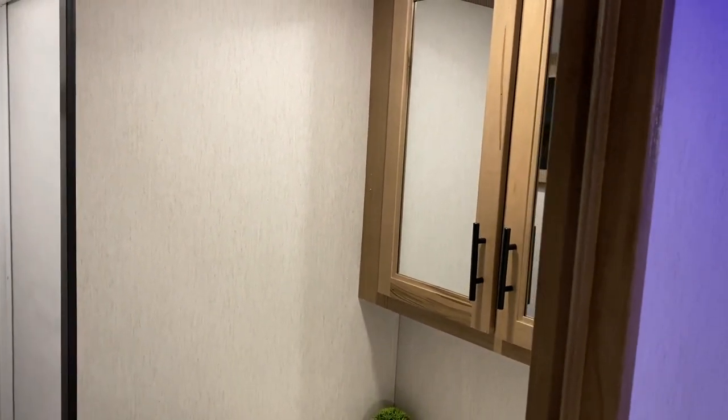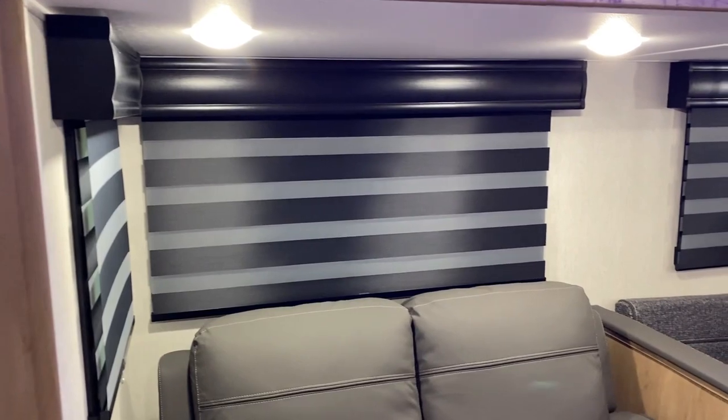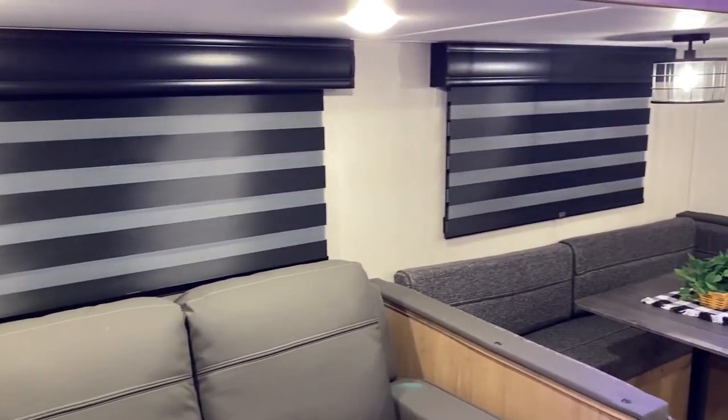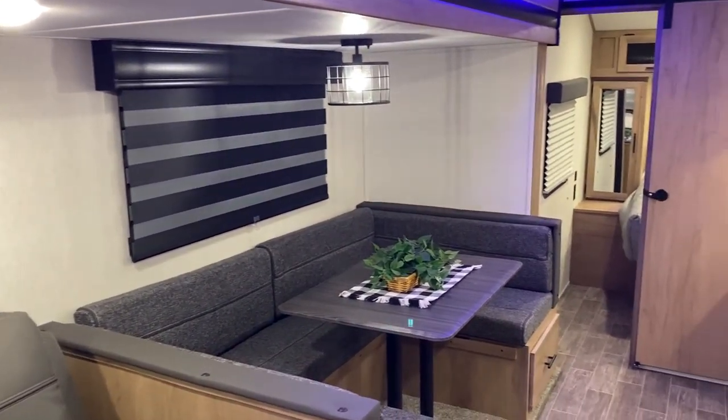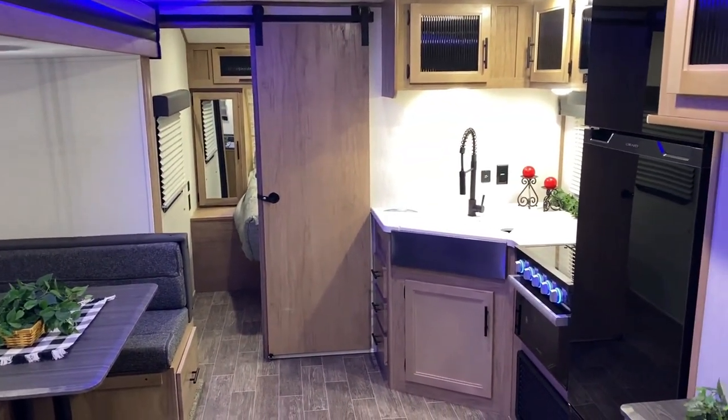That concludes our walkthrough of the AlphaWolf 26RBL. If you have any questions, feel free to contact Jeremy or Henry at 866-338-9845. Thank you for watching and have a great day.